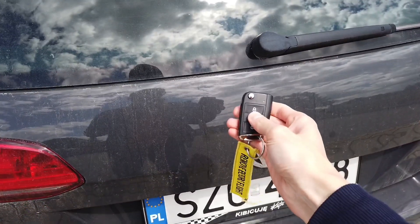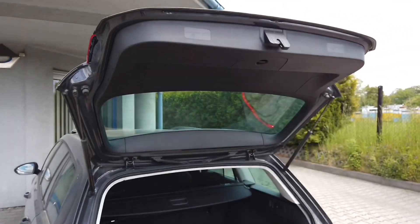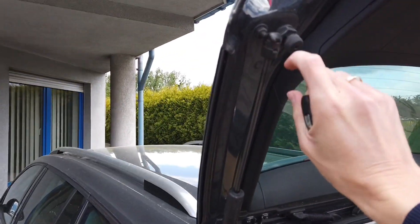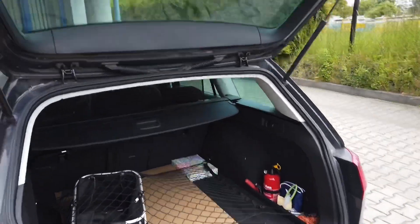If you close it, the car locks again. But if you press and hold this button, you can hear that the lock works and you can open the trunk without touching the Volkswagen badge.